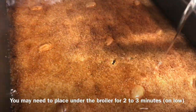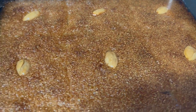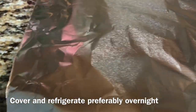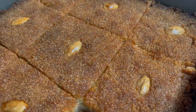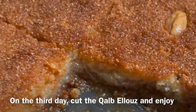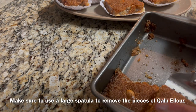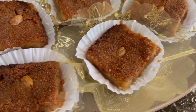Immediately pour the cold syrup on top. Cover with aluminum foil and let it cool, preferably overnight in the fridge. On the third day, cut the kalbelouz and enjoy it. Make sure to use a large spatula to remove the kalbelouz from the pan, as it is very soft.